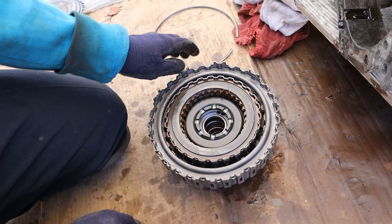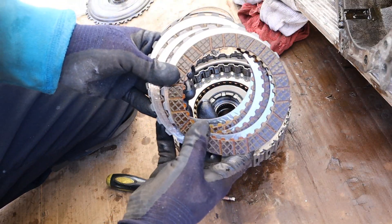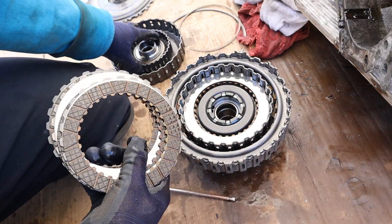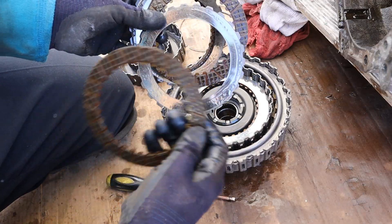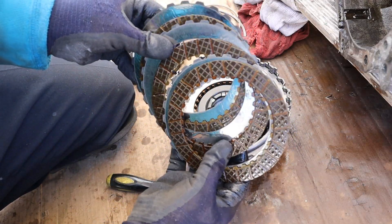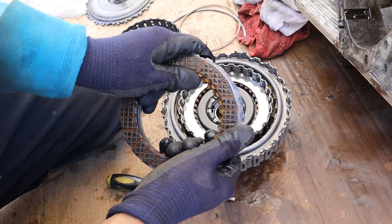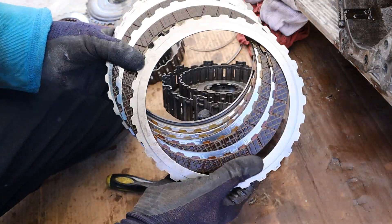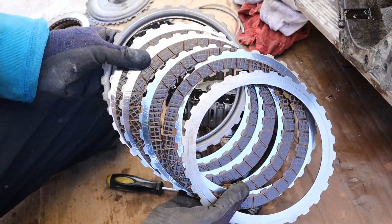We'll take the snap ring off to look at those clutches. The clutch material is actually not worn out — they're in pretty good condition. This car had almost 300,000 kilometers. You can see it alternates between the friction disc, which is splined to the input side of the transmission, and the metal disc splined to the input shaft. When you apply hydraulic pressure, these squeeze together and lock, matching output and input to transfer torque. The outer clutch bands are also in pretty good shape and alternate between friction material and plate.